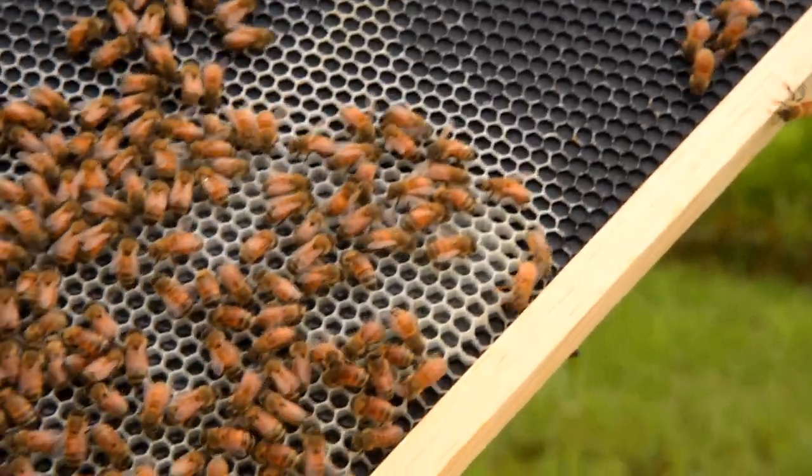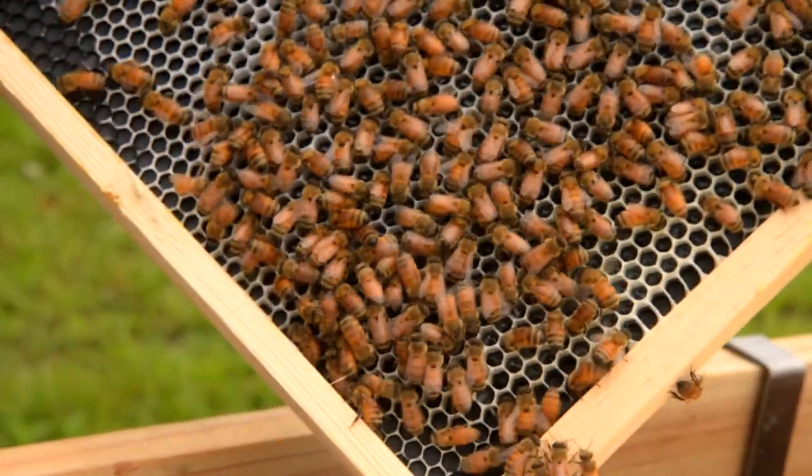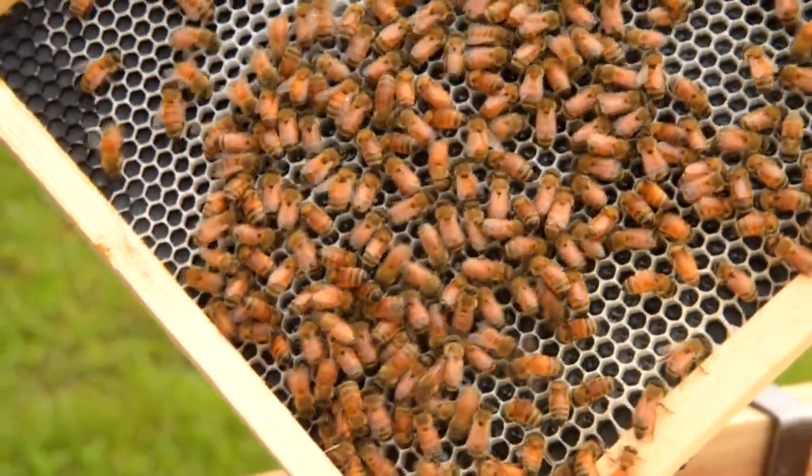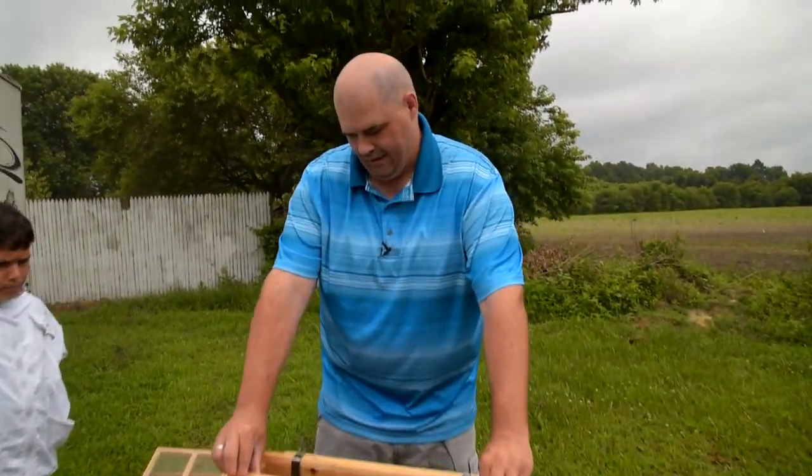They've drawn out a lot more there, and that's all nectar that they're storing there right now, which will eventually become honey. This top box we just added...